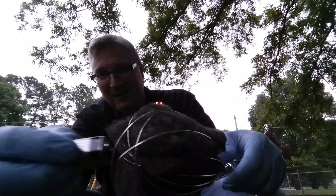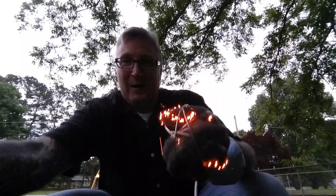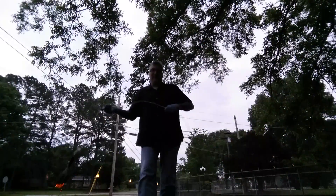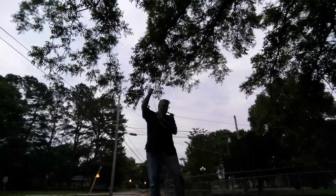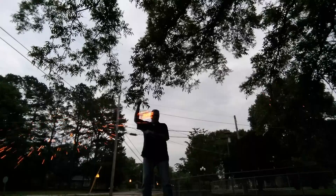Well, I'll be darned — look at that, it actually is lighting up. Now I'm going to swing it around. Well, I'll be damned, it works!